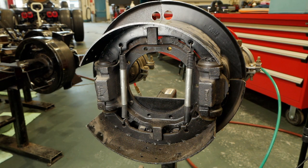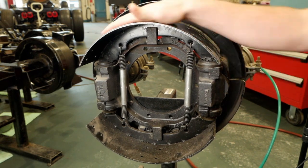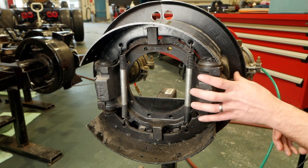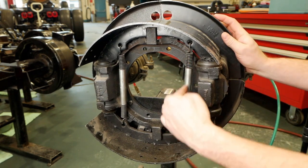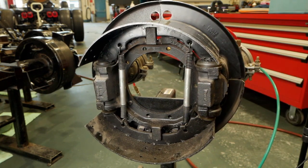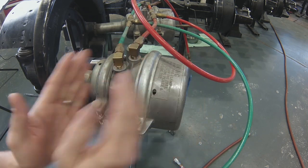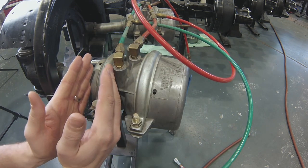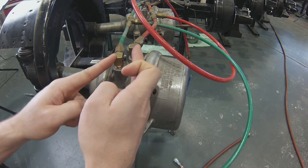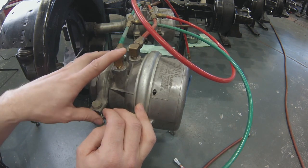Let's take a look at this wedge brake setup on a cutaway trainer. We're missing our linings on our brake shoes, but the brake shoes are right here, the wedging mechanism is right here, our return springs are right here, and our brake shoes with the tables are right here. On this side we have a dual spring brake chamber, with our park function here and our service function here, and two airlines supplied from our park function and our primary or secondary function.